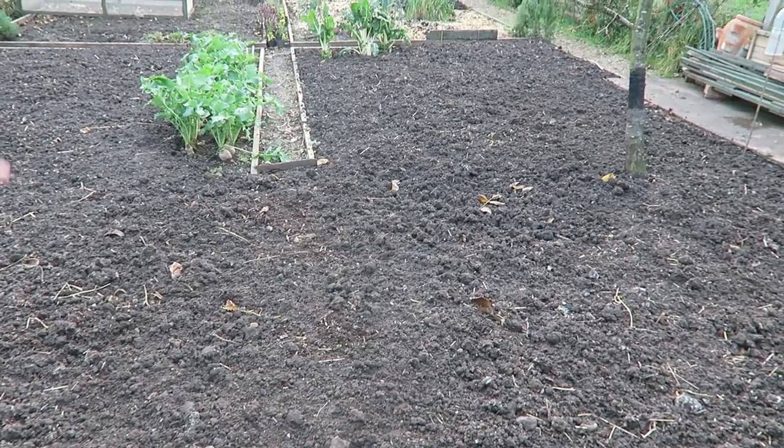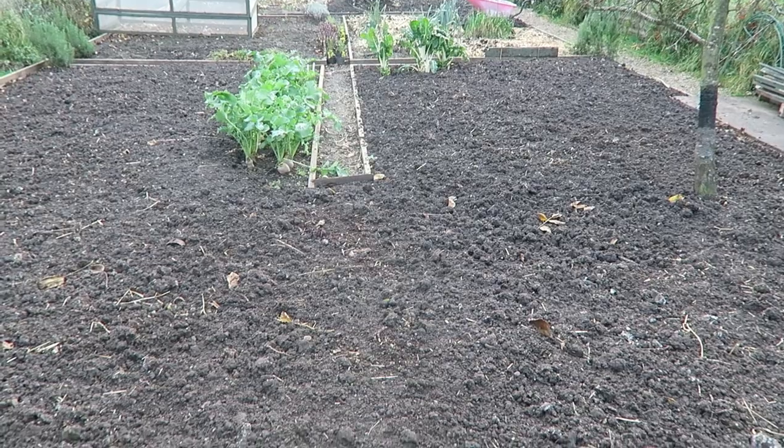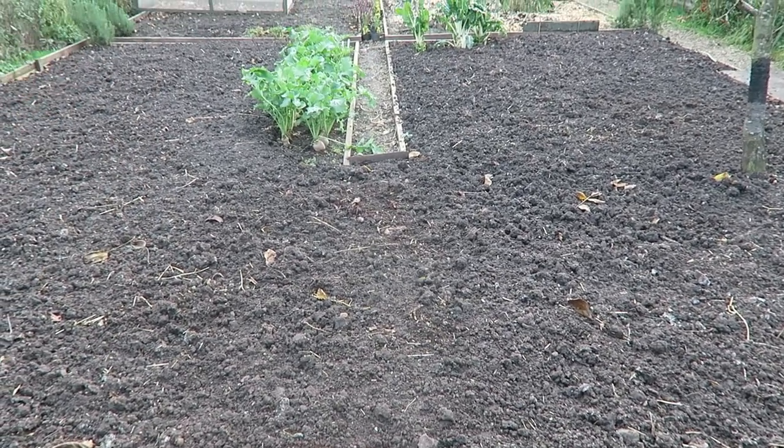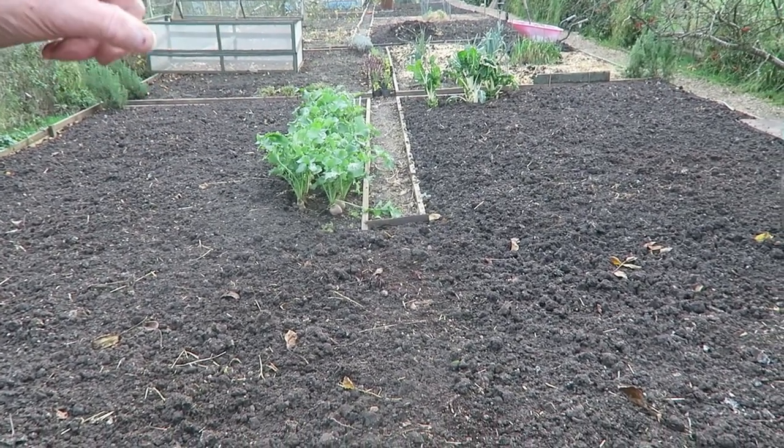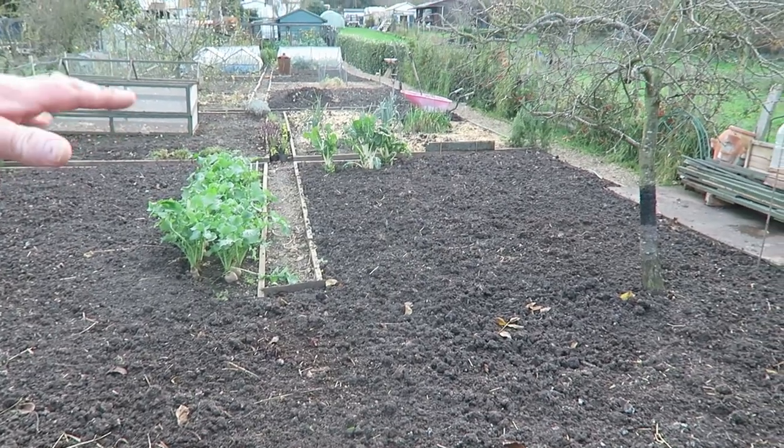The rhubarb is there, just got the crowns popping through, so that's fine. I've put a mulch of good rotted manure around the plum tree and just put a bit of soil on top as well. I did the pH test on it with the electronic tester, so I've dug in a little bit of granulated lime. We'll test again in the spring before we plant, and if need be we'll put some more on or leave it as it is.